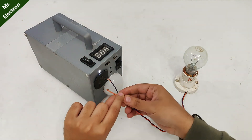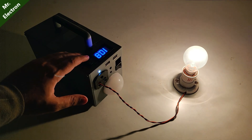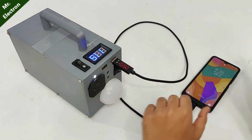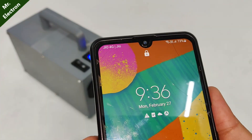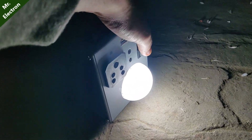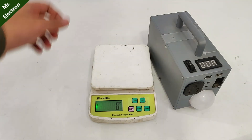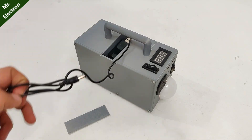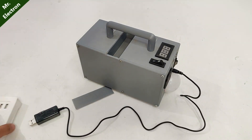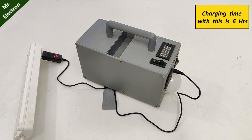Testing my power station with a 100-watt bulb. USB charging — you can see it is charging the torch. Moving on to the machine: weight is 1.4 kg, charger is USB Type-C, USB to 12 volts. Charging time with this is 6 hours.